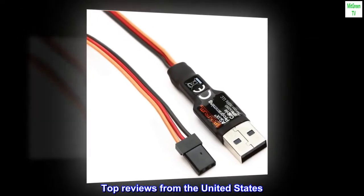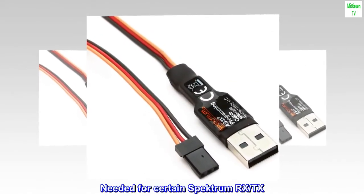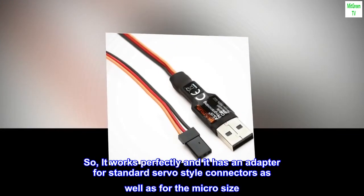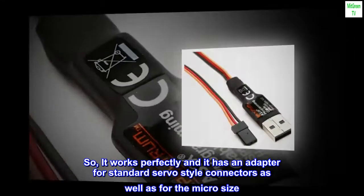Top reviews from the United States. Needed for certain Spectrum RX and TX. It works perfectly and it has an adapter for standard servo style connectors as well as for the micro size.